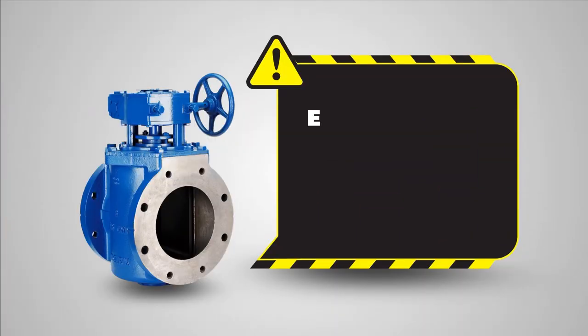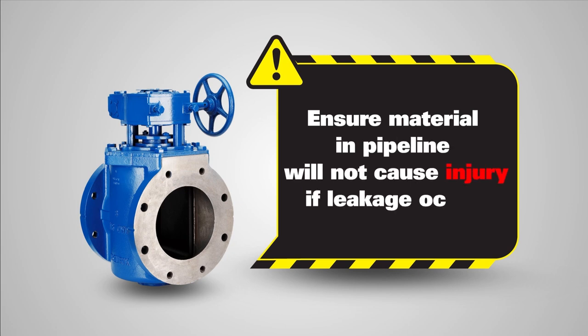For safety, ensure material in the pipeline will not cause injury if leakage occurs.